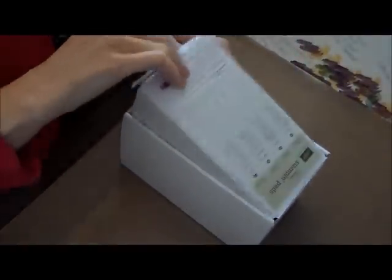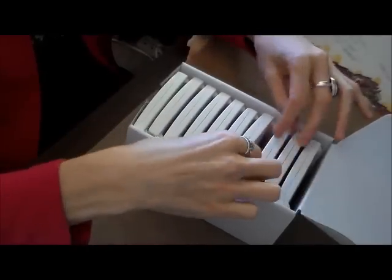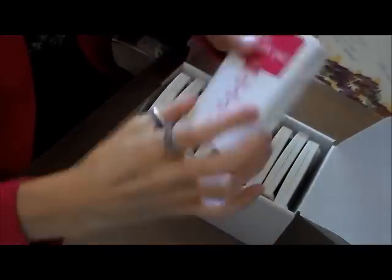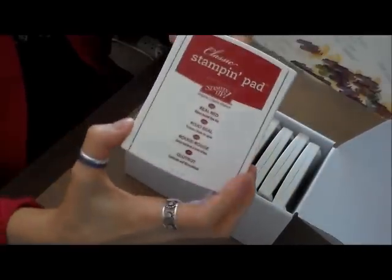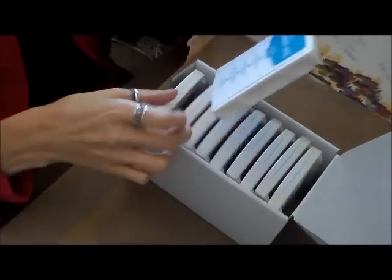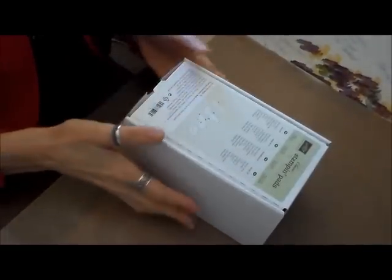And I got the Brights Collection: Daffodil Delight, Pumpkin Pie — love these names — Tangerine Tango, that's a real pretty orange, Bermuda Bay, Melon Mambo, Real Red, Rich Razzleberry — and I love this color too, it's purpley-pinky — Pacific Point, Tempting Turquoise — that's a real pretty turquoise — and Old Olive. And that was the Brights.